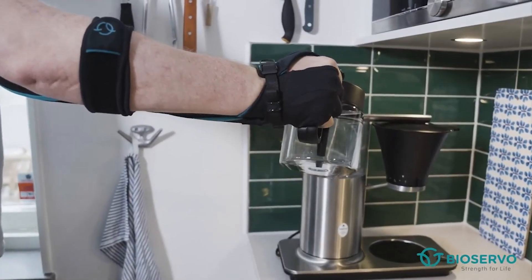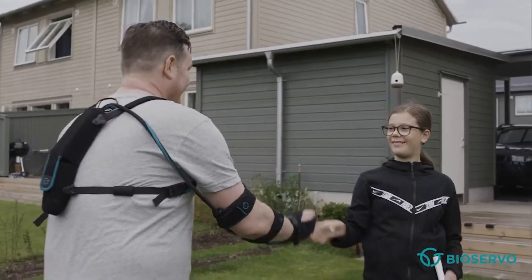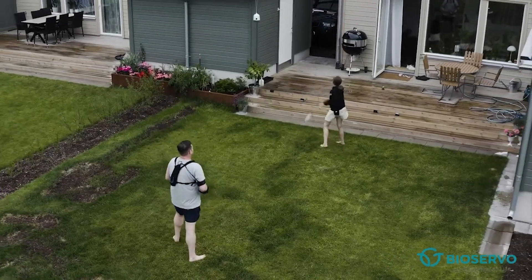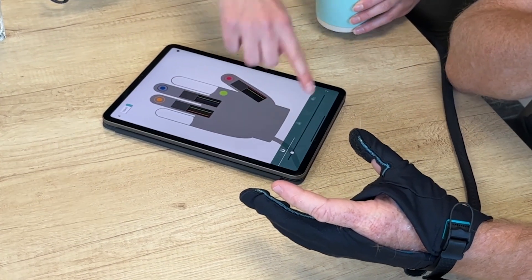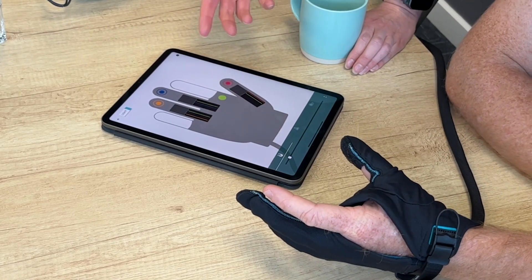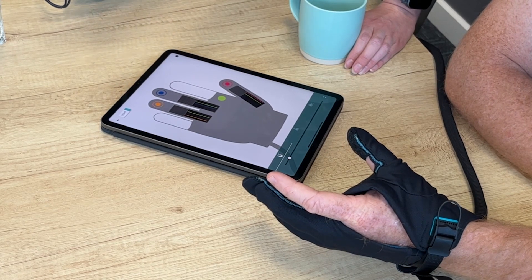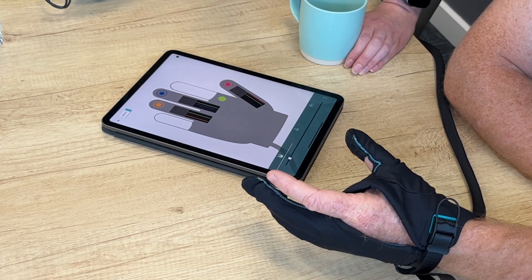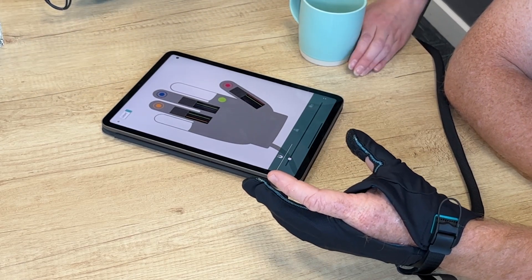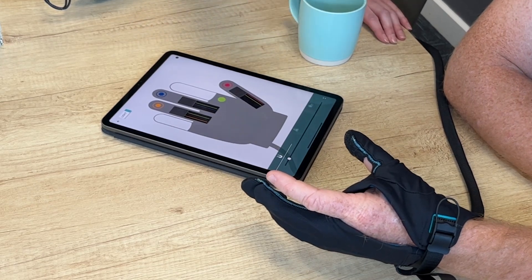Sports use is particularly popular — the way you grasp, release, and build endurance while playing golf is very different to doing tasks in the garden. On the app, there are three settings. The first, represented by a magnet icon, controls how quickly the grip initiates when you start a movement. For some tasks you might want greater intention before it starts grabbing, but quite a lot of the time you want it to be super rapid.